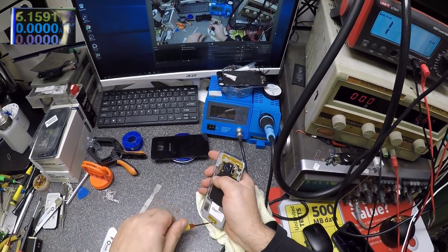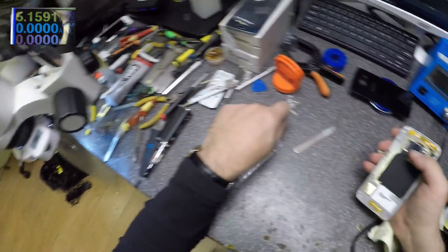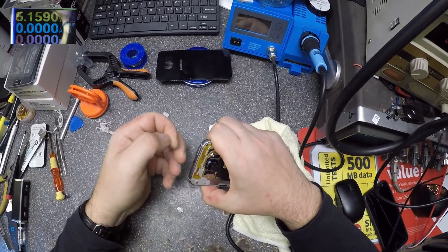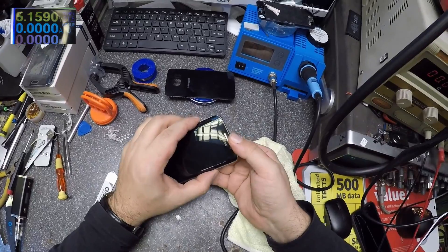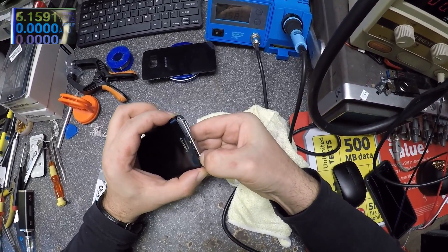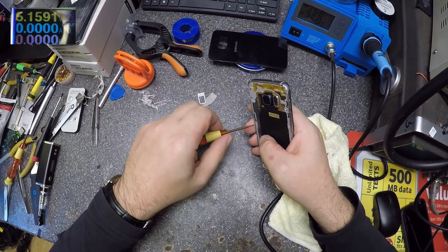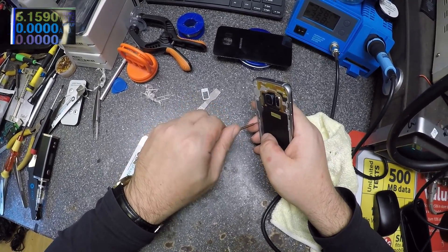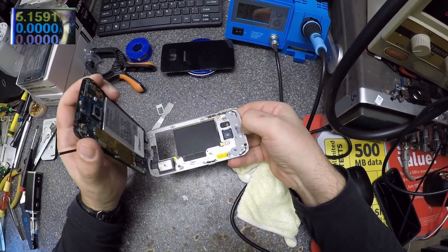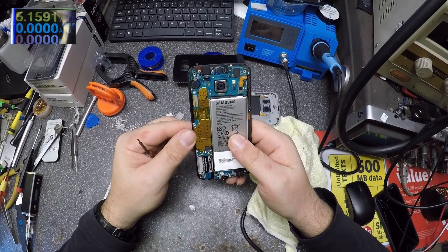There's one more screw here. Let's take out the screen — and yeah, one more screw here. Looks okay to me.